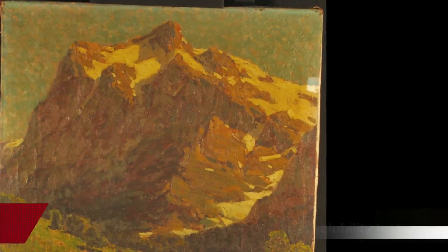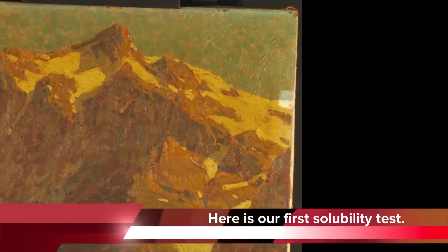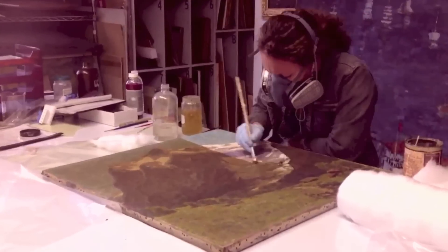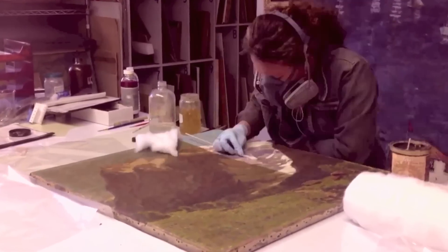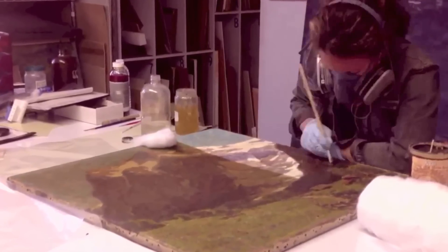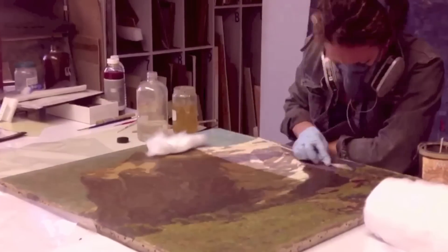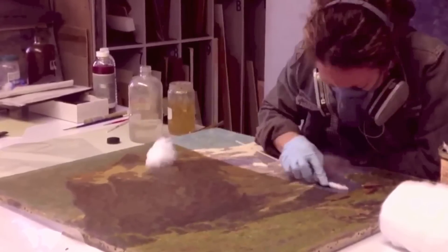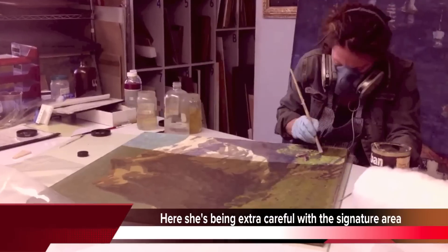Before we clean a painting we always take cleaning tests. Look at the startling difference the cleaning test made. As a result of our cleaning tests we were able to tell which colors might be more sensitive and how to get these thick layers of discolored varnish out of the high impasto, or the thick brush strokes that are typical of Edgar Payne.